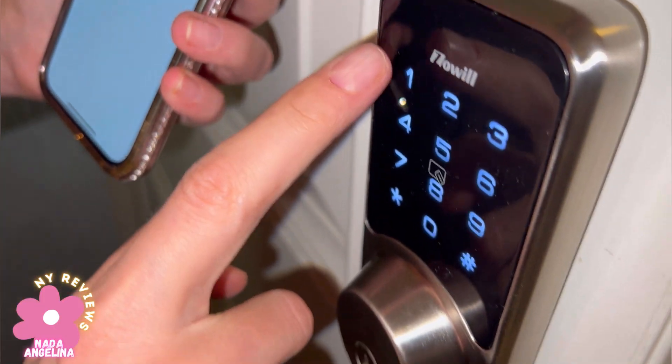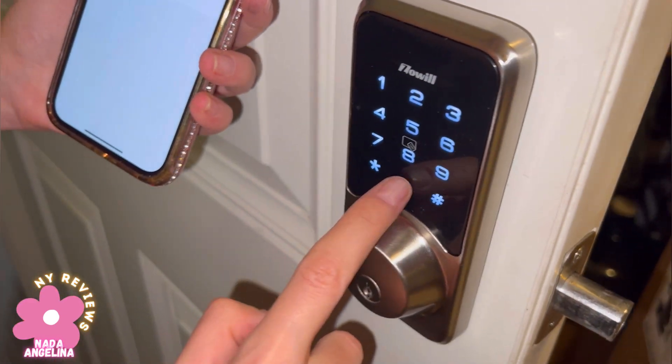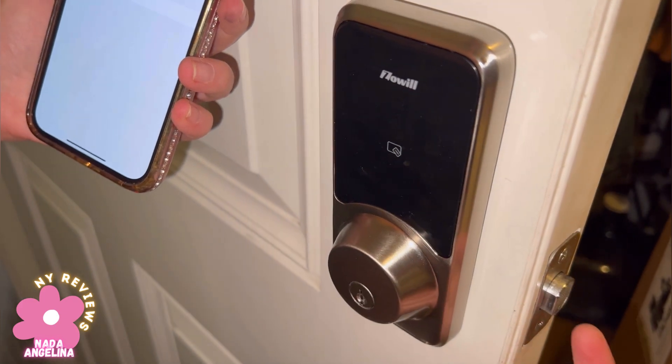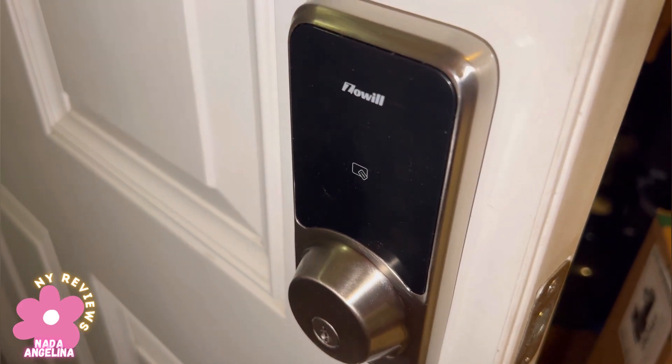Simply, I can just press the lock again or enter the passcode and it will lock it. This security door lock is amazing, very secure. I highly recommend it. Thank you for watching.